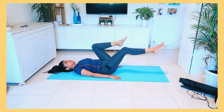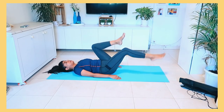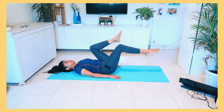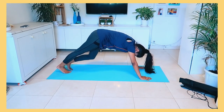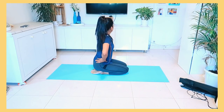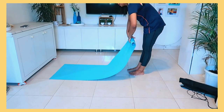So it is really important that you need to know the correct position for your body. It is really important that you practice asanas with proper feeling and awareness.